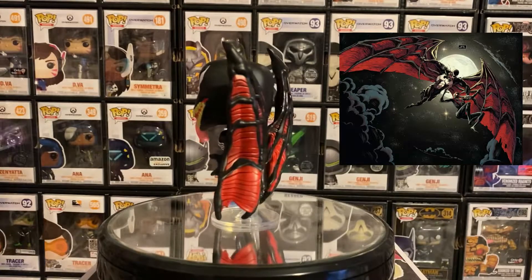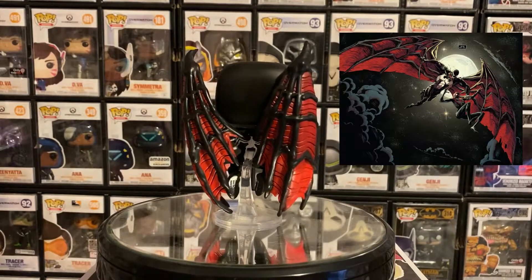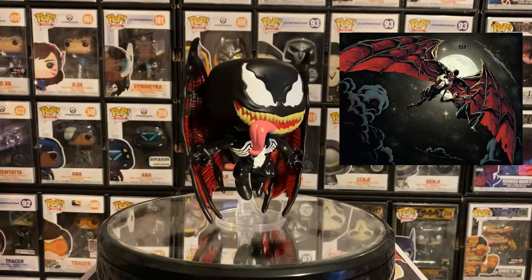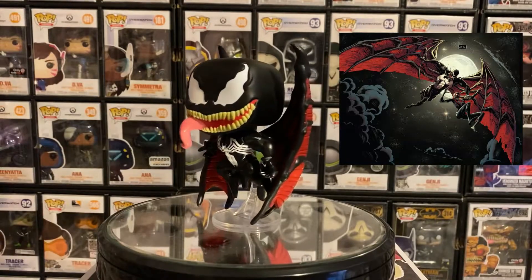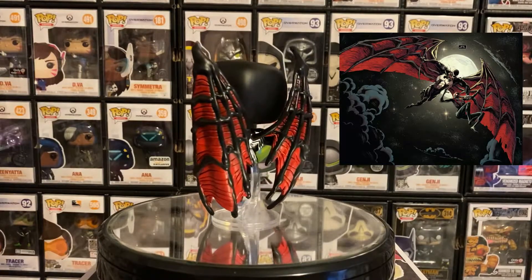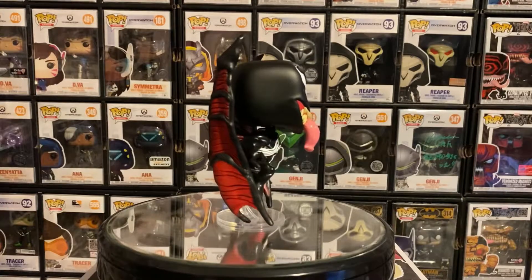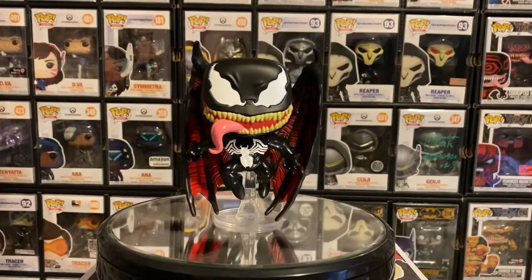So here's the Venom with Wings Pop in the Box exclusive. He looks super awesome — they have him jumping up in midair with wings in the back. You can see the detail in the back, the ridges, the black with the red wings that look like skin — it's got that Dracula look. I really like his face: the eyes are really good in detail, the teeth, the tongue sticking out. I give it a 5 out of 5, probably one of my favorite Venomized Funko pops so far, just beating Venomized Magneto for the cape.